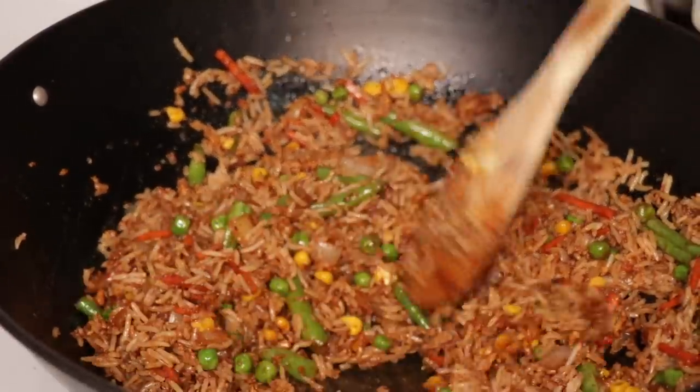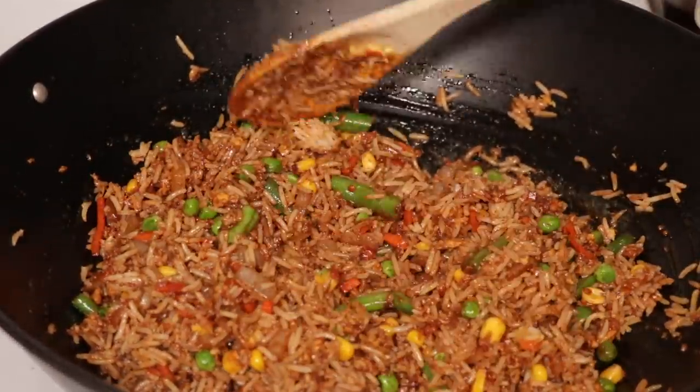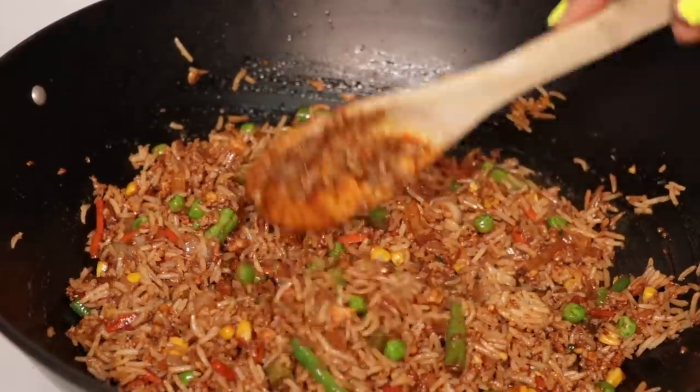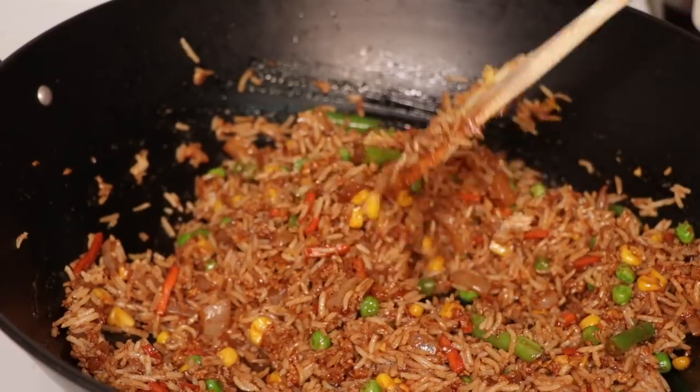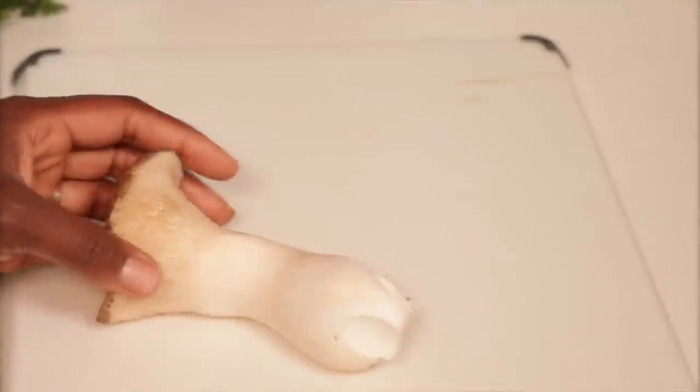Now mix everything together and make sure it's all well combined. As you can see it has that beautiful color already — looks super good. We're going to let everything heat through, and then we'll move on to our vegan scallops.